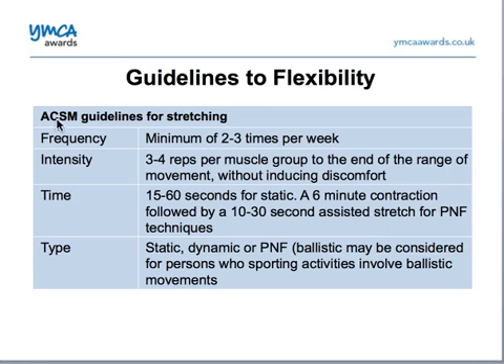Remember this name: American College of Sports Medicine Guidelines, and these are the Guidelines for Flexibility. Looking at the FIT principles, they say that we should do flexibility training two to three times per week.